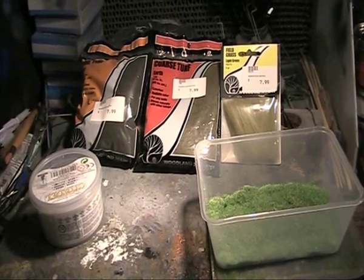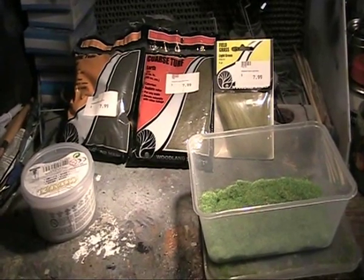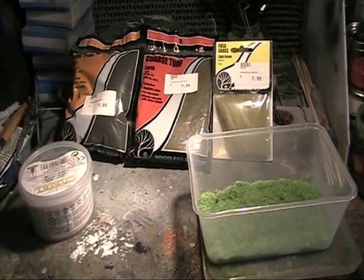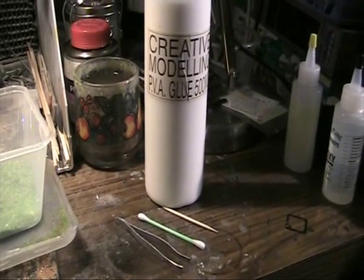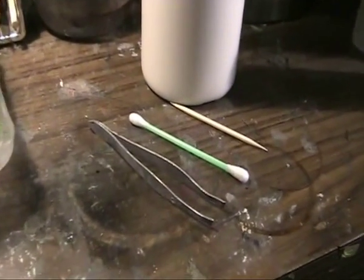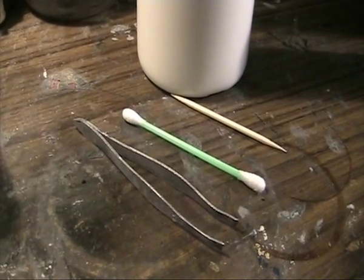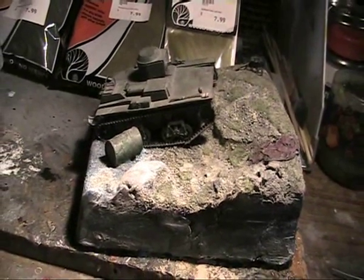Hello and welcome to another modelling video. Today I'm going to be taking you through flocking and other organic effects that you can achieve with your modelling to bring dioramas or mini bases to life. We're going to be looking at various styles of products and techniques. What you will need besides the basing products is PVA glue, a swab, a toothpick and tweezers. It also helps to have a few mini dishes and water on the side.